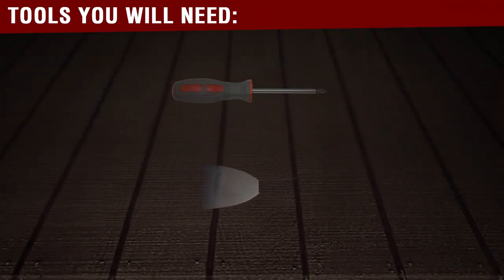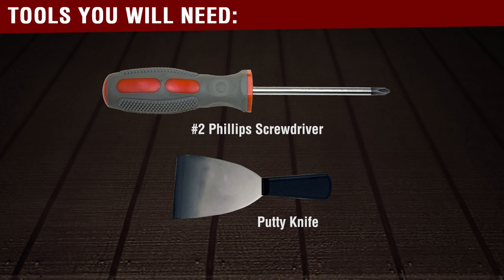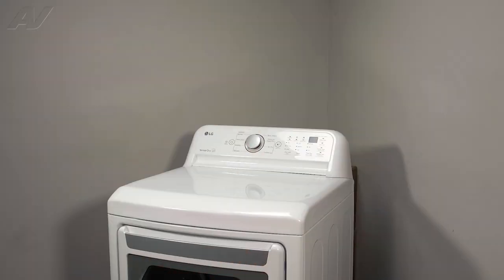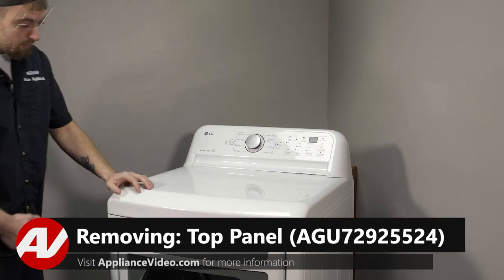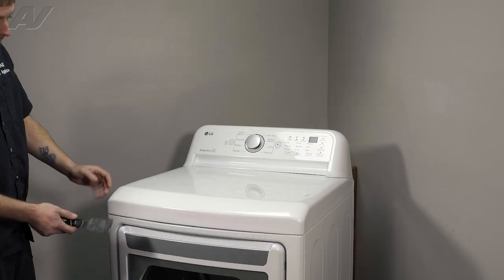You will need the following tools to complete this repair. To begin, I must first lift this top panel here. It can be a little frustrating, but what you'll need is a putty knife.